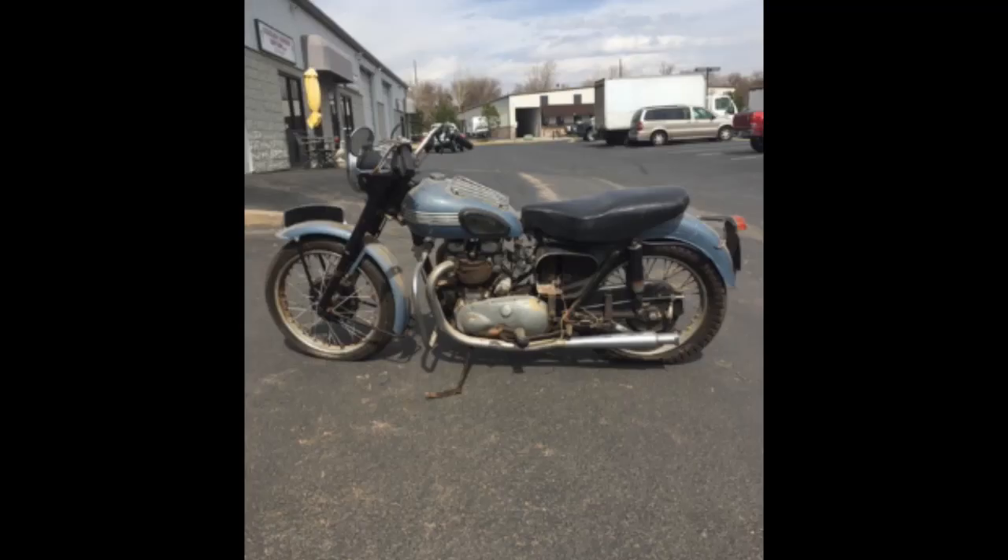Initially it was mainly Triumph 650s and 750s. Then the occasional 500 would come in, a guy with a BSA A65 would need something. I realized the architecture is pretty much the same for all these British bikes from the halcyon days — the 50s, 60s, 70s. So why not expand this a little bit? And that's how I got into it.